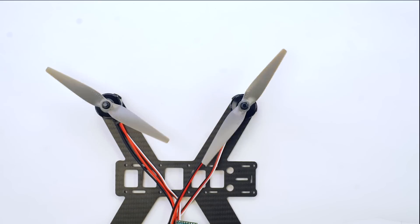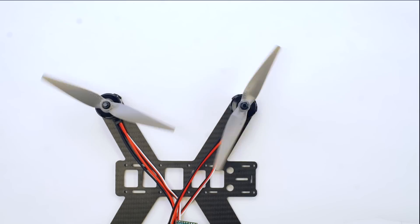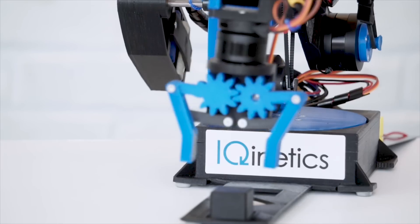Along with our high-speed motor, we're offering a precision motor with synchronized positioning, which is great for intermeshing propellers, 3D printers, and lifelike robotic arms.